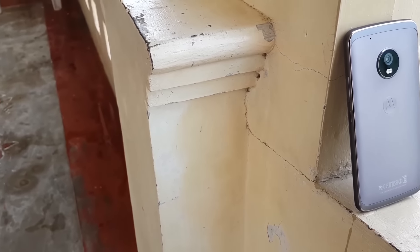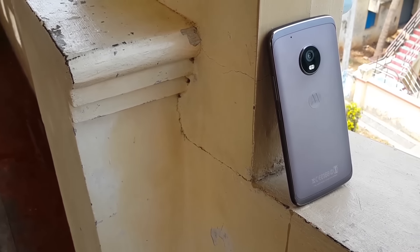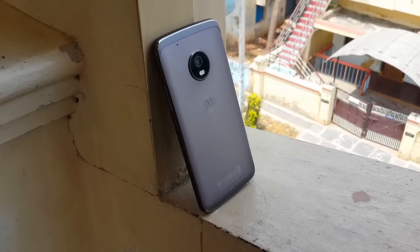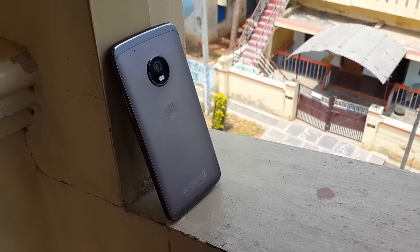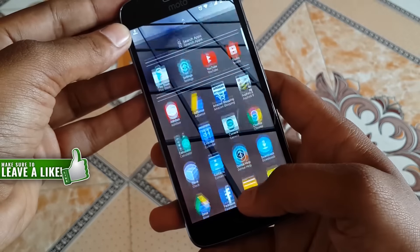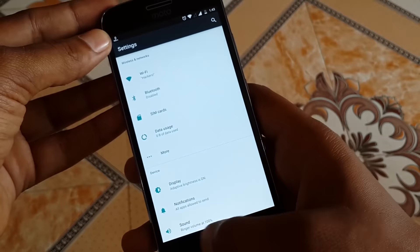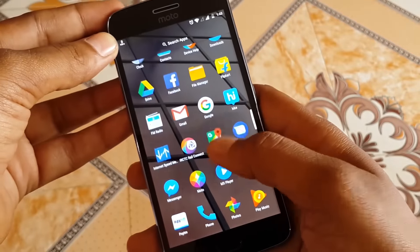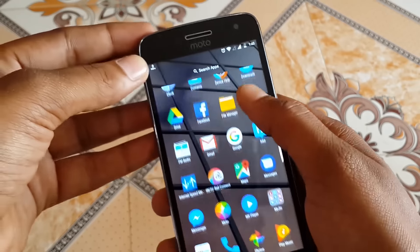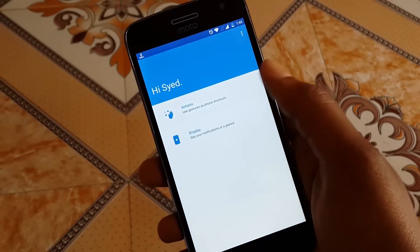For the specs, the Moto G5 Plus has a Snapdragon 625 octa-core processor, which is 64-bit enabled, along with 3 or 4 gigs of RAM. It has a 5.2-inch full HD display which is an IPS LCD panel protected by Corning Gorilla Glass. The display is pretty vibrant and gets really bright in outdoor conditions. The viewing angles are really great and the colors are excellent — no complaints in the display department.